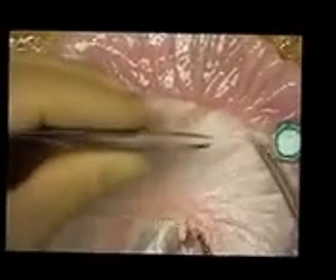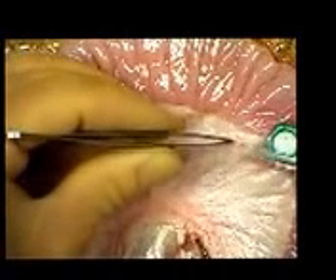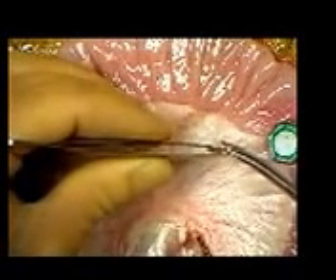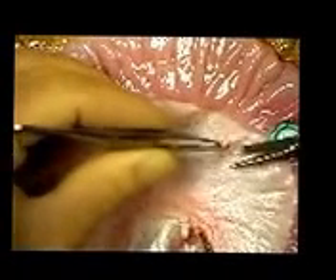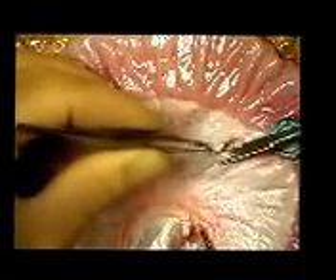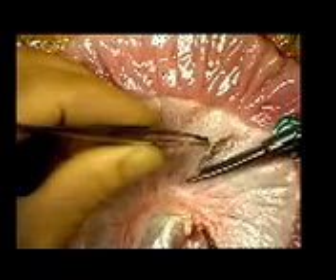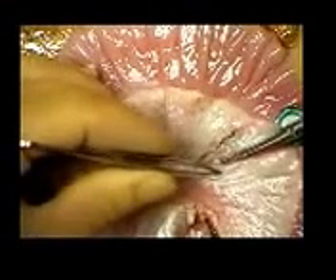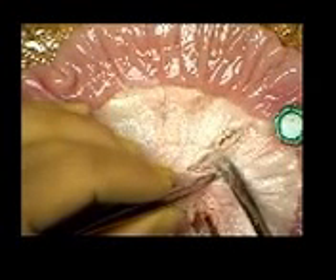The anterior layer of the peritoneum is dissected away from the underlying vessel using curved male scissors. The vessel is then gently freed from the underlying peritoneal layer. A free window is created around the vessel through which the tips of a hemostat can be introduced.